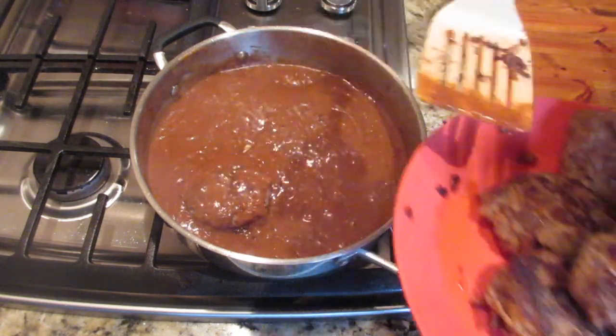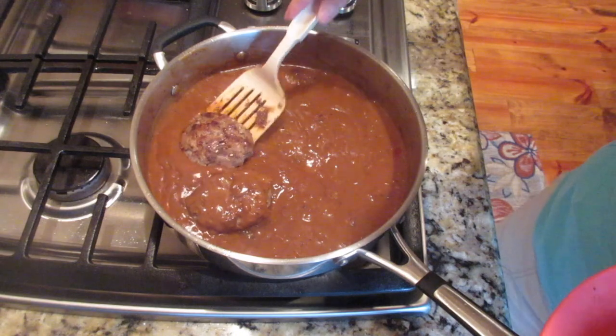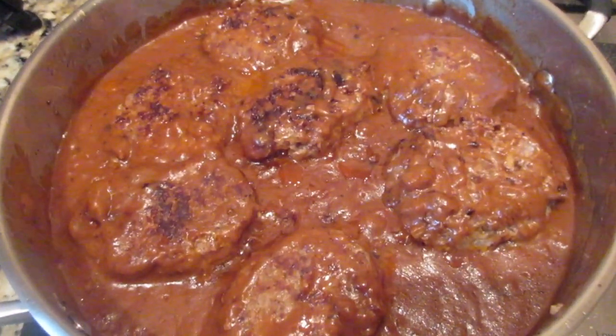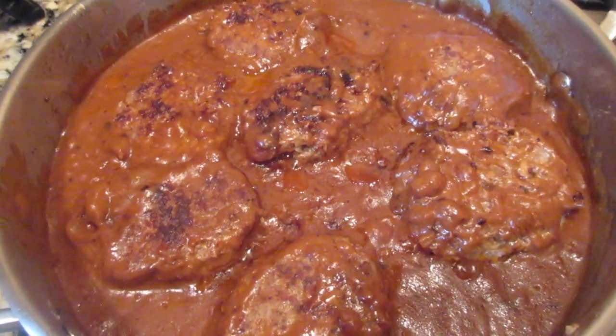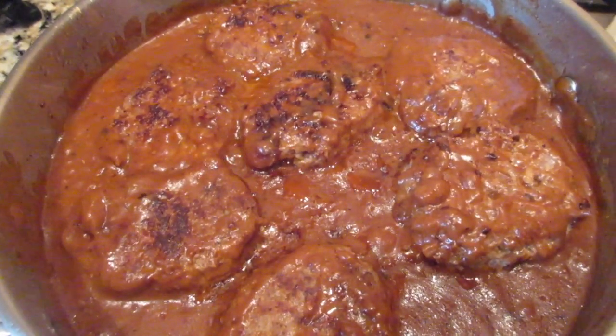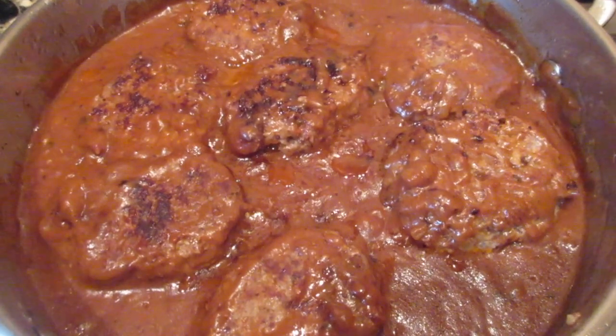Add the patties back. If they need to cook any longer, you can let them cook — otherwise they are ready to serve. The meatloaf patties are ready to be served. I highly recommend you either boil some potatoes and smash them up, or in our case, we've just made mashed potatoes.